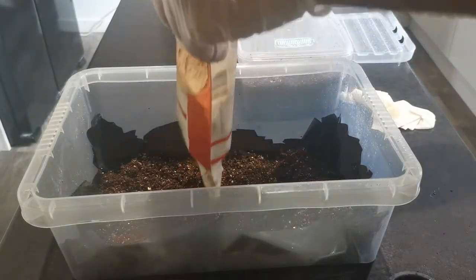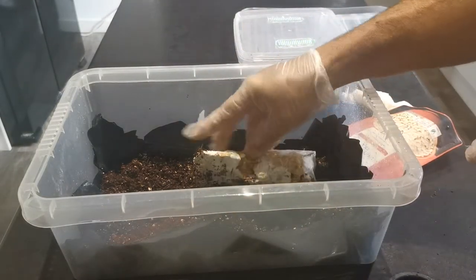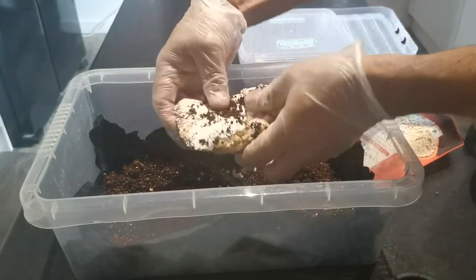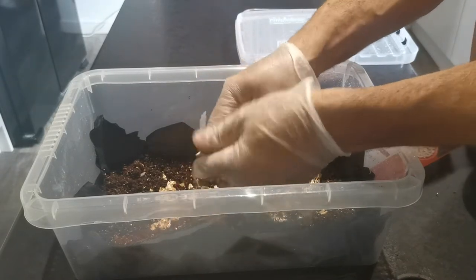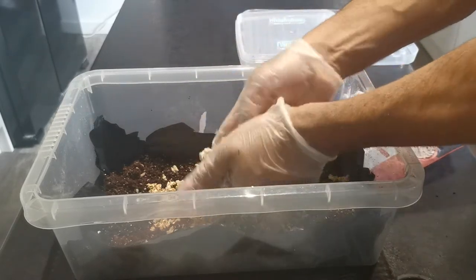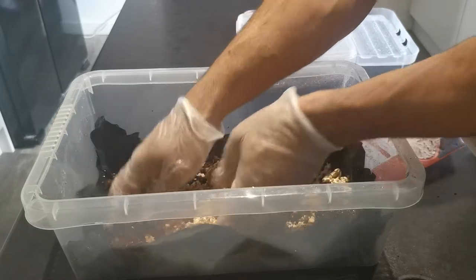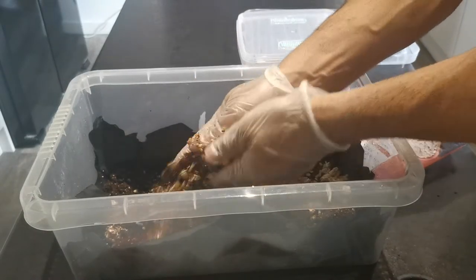We're going to slide it into the CVG mix. There are a few bits that haven't been colonized, which is actually a good thing because it's so difficult to break up when it's fully colonized. The key is really getting your fingers in — I did spray my gloves before I started — and literally trying to break all the grains back to a singular grain whilst mixing, so you can rub the mycelium into the CVG mix.